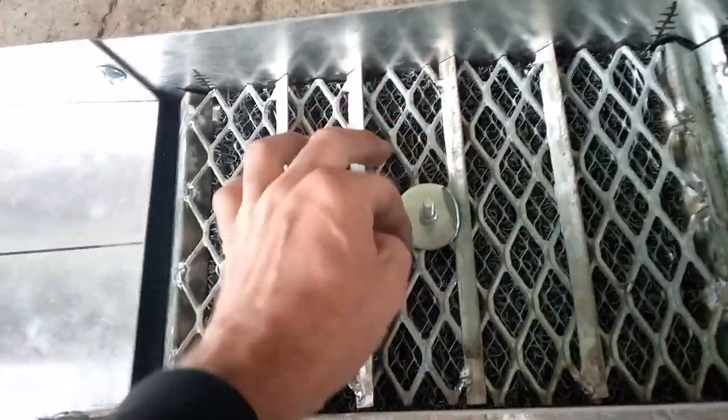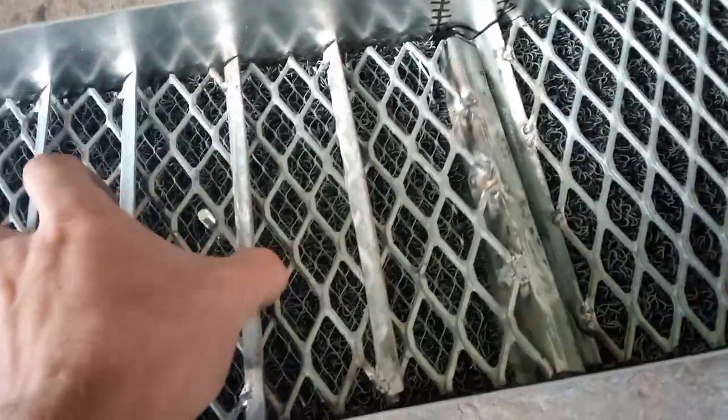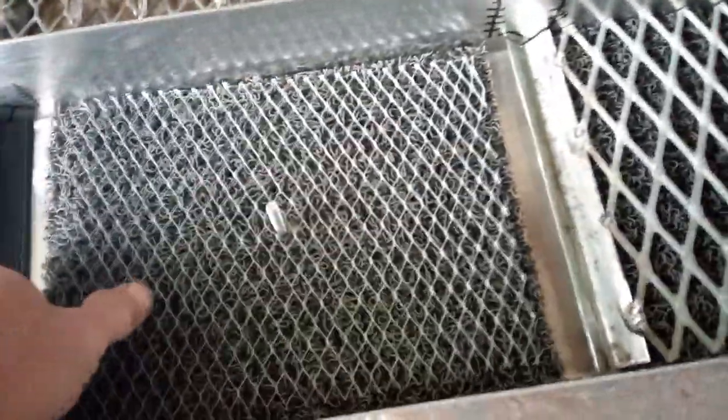It's a bit of a different design here and there, but tear down. Same as always, something to disassemble. Lift this plate here out. Lift the matting out.